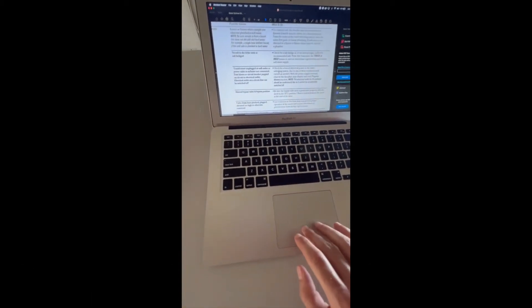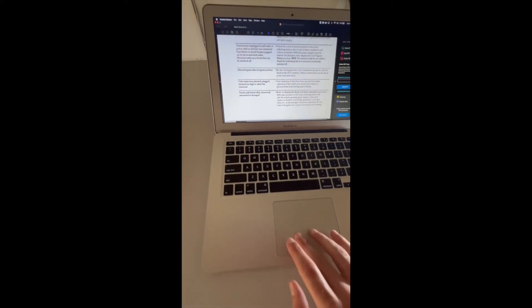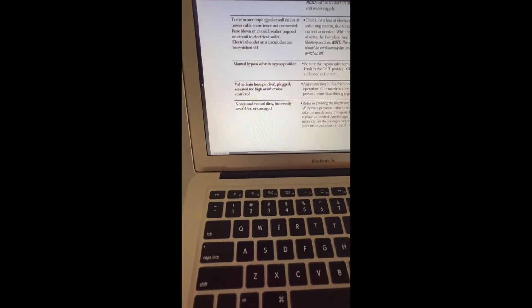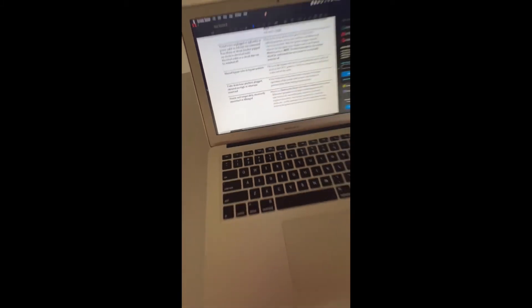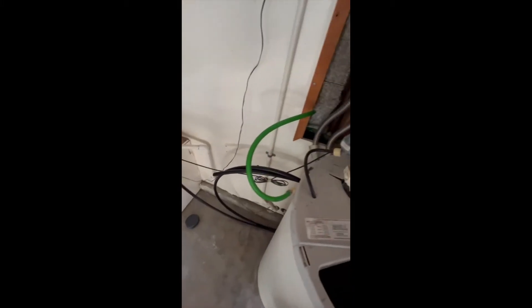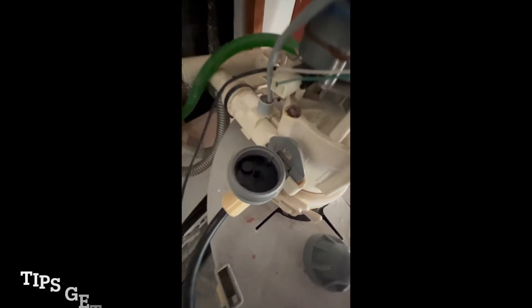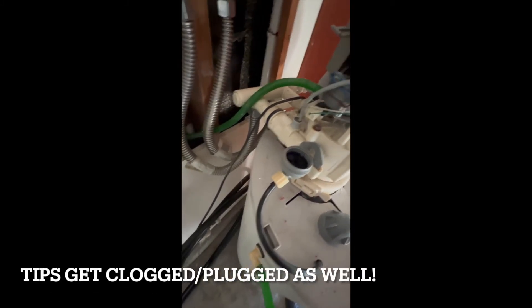So I checked the manual again and went through all the easy stuff and found that the Venturi could be the issue. So I went over here and took this little guy apart on the side and I found that I was missing some pieces and the gasket — there's a red gasket in here — was completely broken and clogged up.